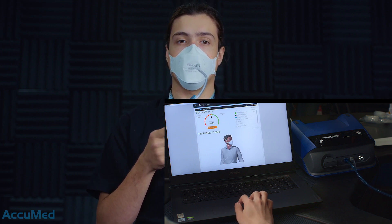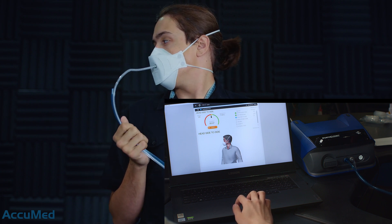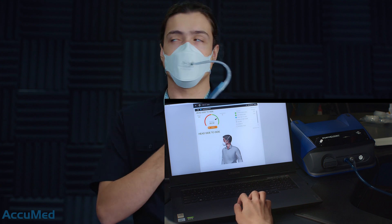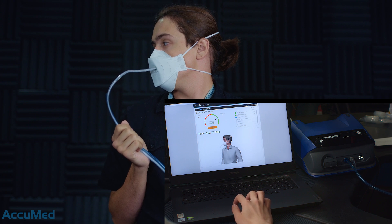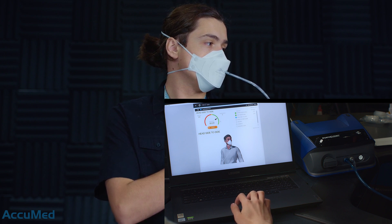Next exercise: head side to side. We have the results for the deep breathing — 200 plus again. The indicator is again in the green section, and we are expecting very good results.